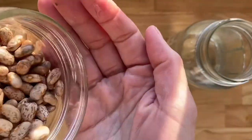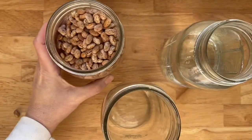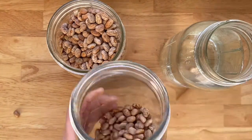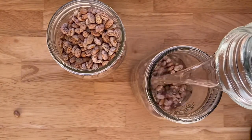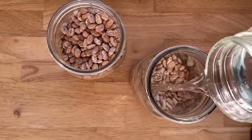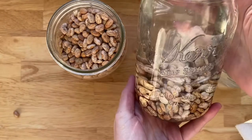First things first, we're gonna get our pinto beans soaking. I have got one cup of dried pinto beans here that I'm going to soak in my fridge overnight in some water. I'm just gonna pour about three inches above the pinto beans and pop it in the fridge overnight. I'd soak them for at least four hours, but overnight is ideal. You can of course skip this entire step and move straight to canned pinto beans if you prefer — they work just as fine.